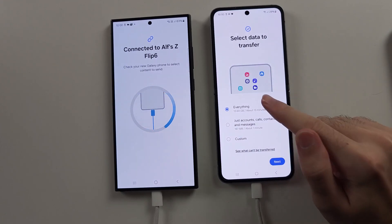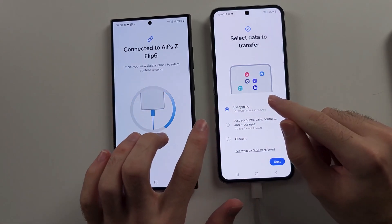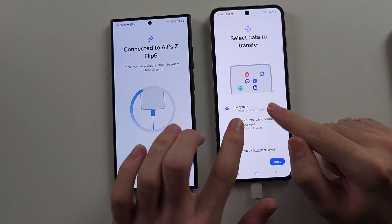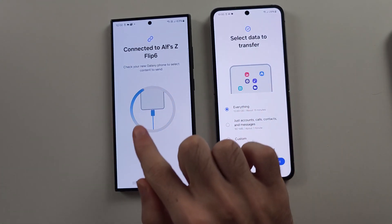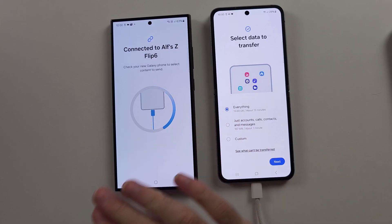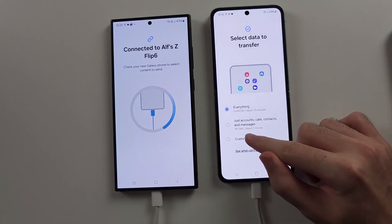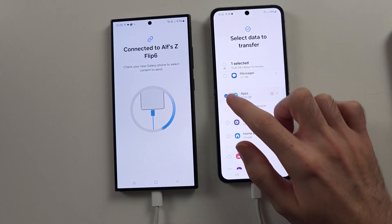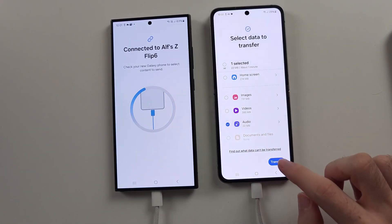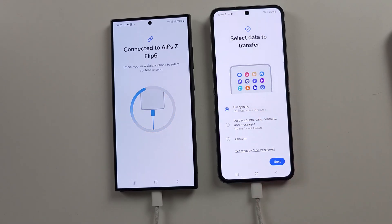Once found, if you have a Samsung phone as your old device and select everything, your new phone will look exactly like your old phone — everything will be moved over. If it's an old Android, it likely won't move literally everything but does move most stuff. You can also select 'Custom' and then next to choose specific items you want to move, then tap next to proceed with the data transfer.